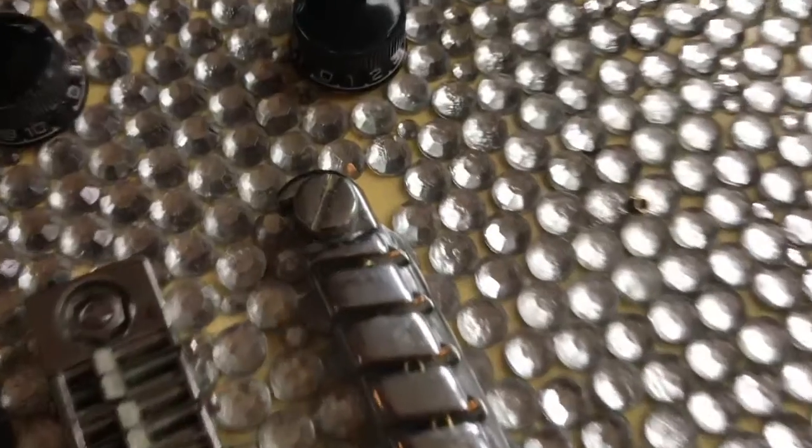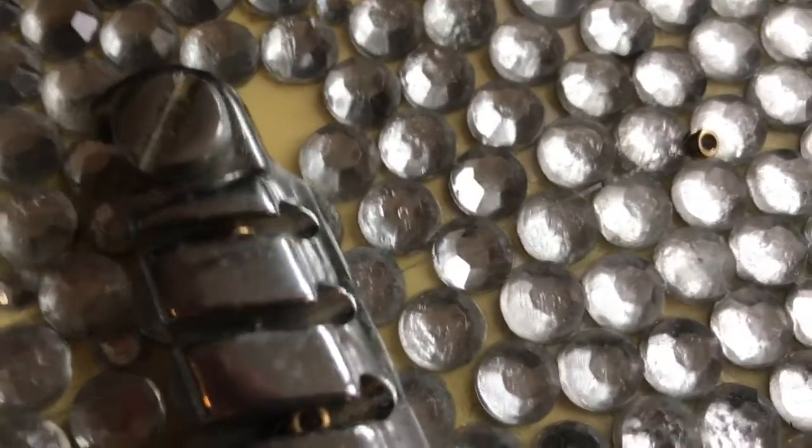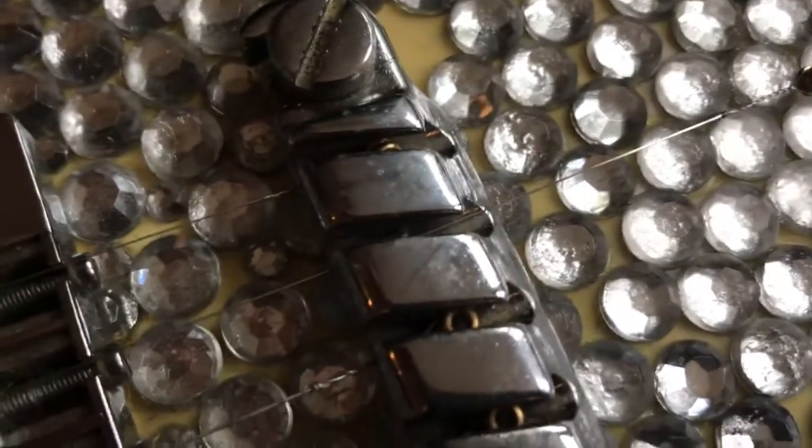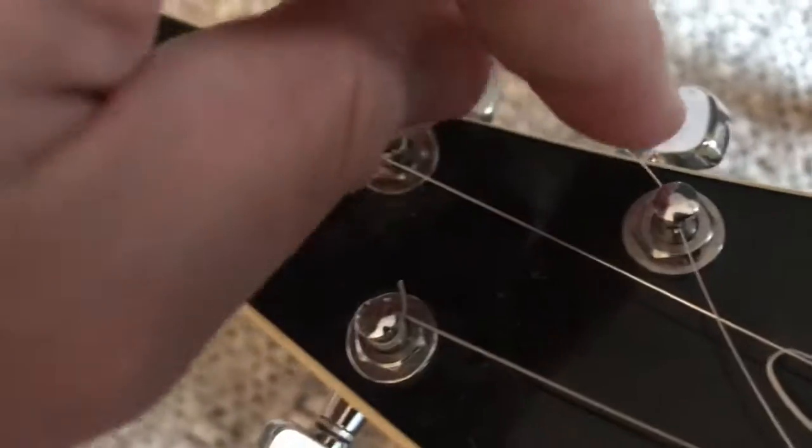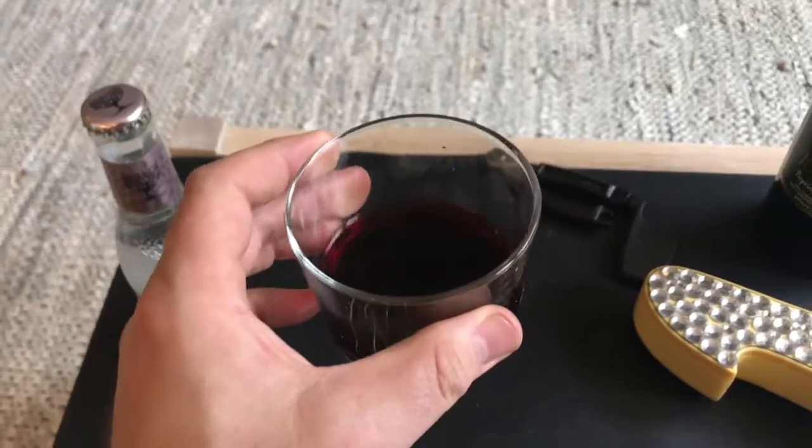This is a no-no. Start the string a little way back from where the ball will hit the bridge saddle. Thread the string through the top, make a nice 90-degree angle. Take another sip of wine.